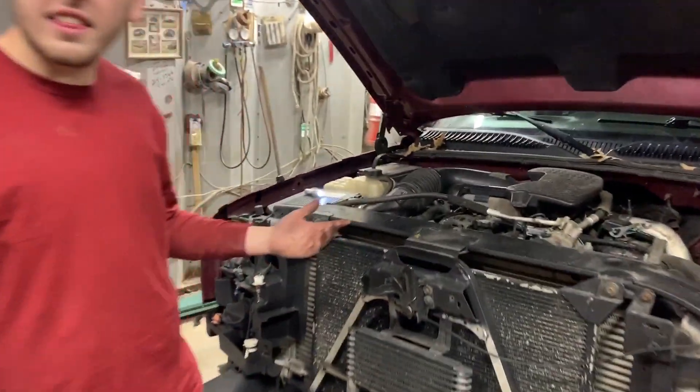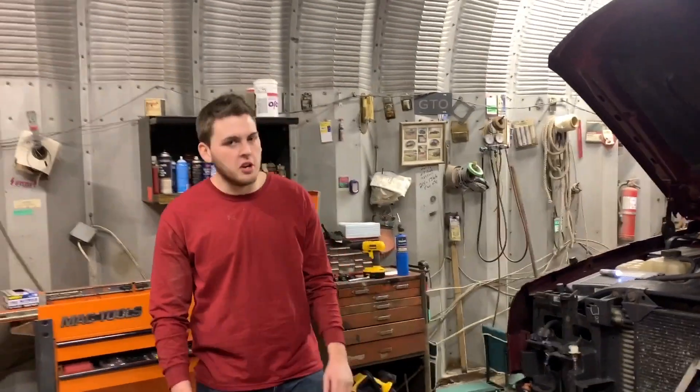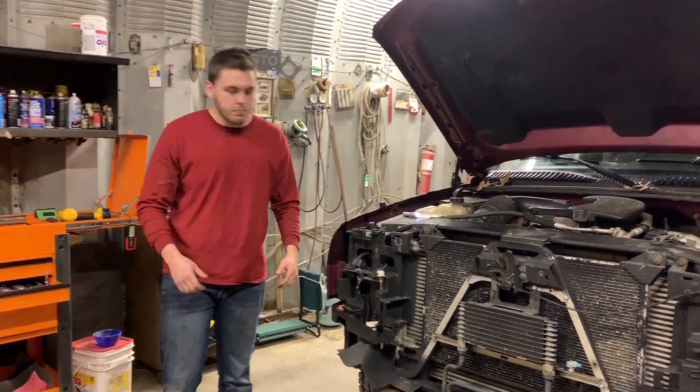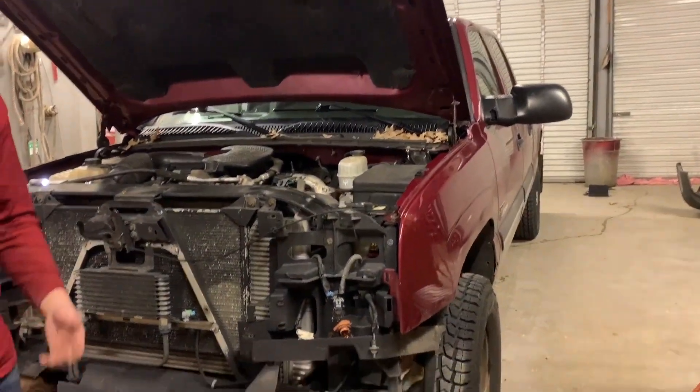We've got the front end disassembled. Brad's not with us — we're still going to get this project done. We're going to go ahead and pull this fender off, maybe pull some trim off tonight, maybe sand on that bumper. Just try and get some work done.